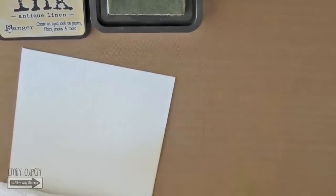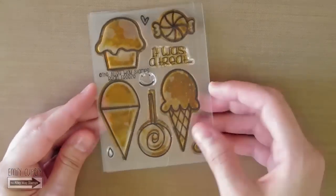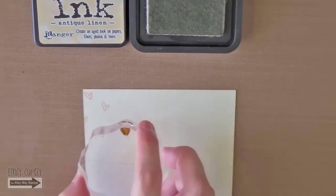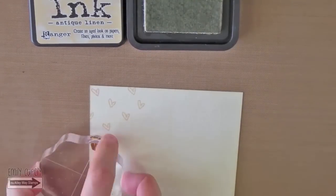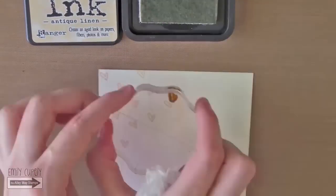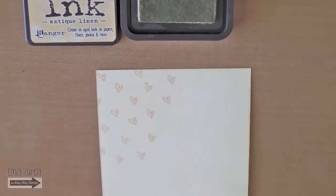Once I'm done coloring it, I will use the small heart in my Brain Freeze stamp set and I will stamp it randomly and repeatedly on the whole panel. I do not have any other ink in a similar color, so I'm using the same antique linen distress ink, which worked perfectly with the look I'm going for in this card, but you can use any other light ink you prefer.